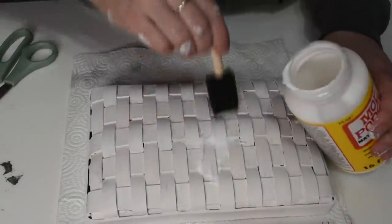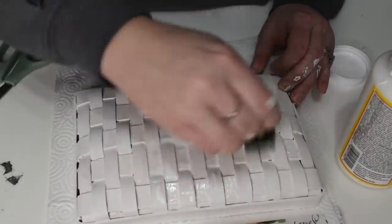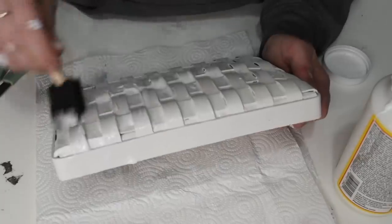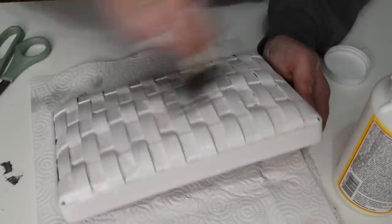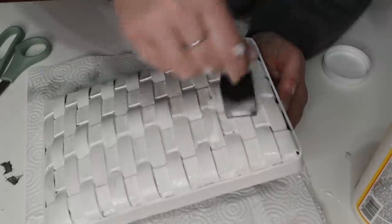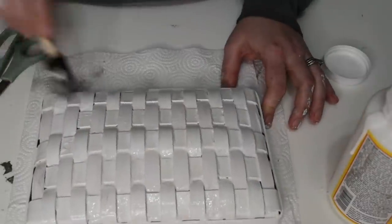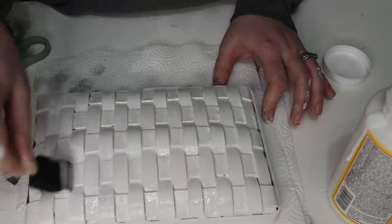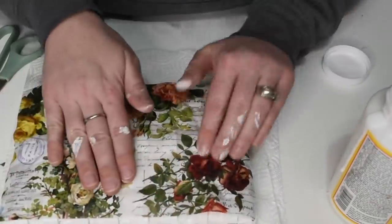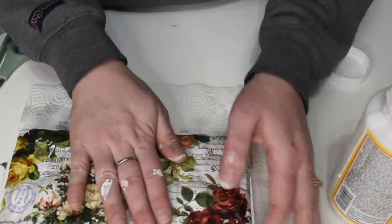Now I'm going to do a little bit of decoupage on this basket. If you've seen my previous videos, I've been using this collage paper I ordered off Amazon — it came in a pack of three and I'll link it in the description below. The prints on these papers are just absolutely beautiful and I love using them for my spring DIYs. I wanted to make sure I went a little heavy with the Mod Podge to get the paper to stick in all those divots, cracks, and crevices on the basket.